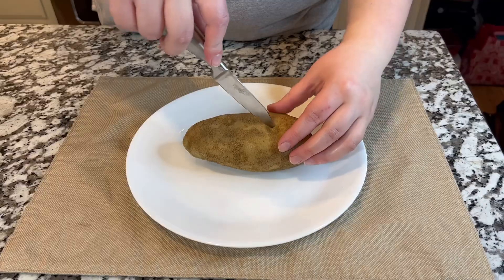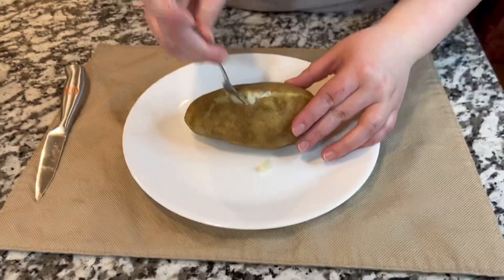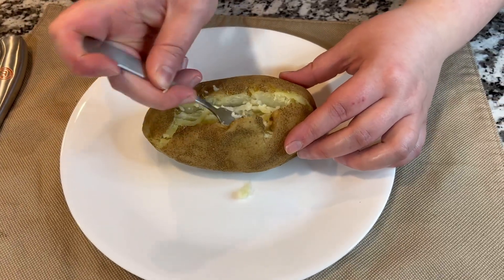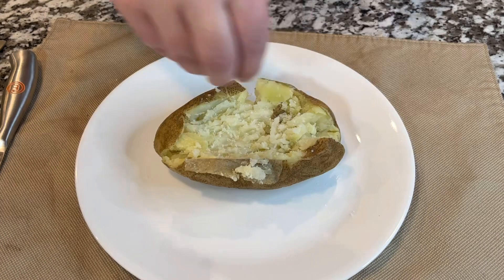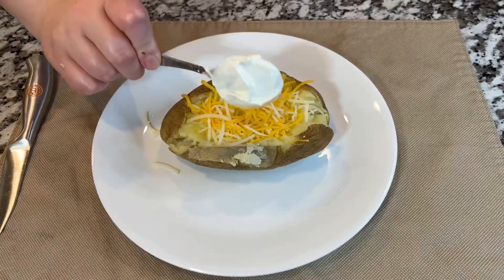Right here we have the bacon already ready and the potato is already cooked. We're going to make a little small hole, then use a fork and start mashing the potato just a little bit inside, just like we're doing right here. We're going to add a little bit of salt and also a little bit of butter. That's going to bring a really amazing consistency to this loaded baked potato.